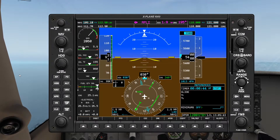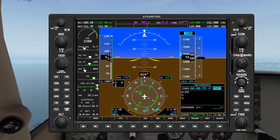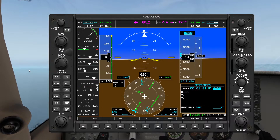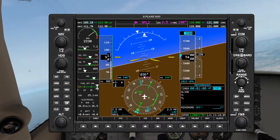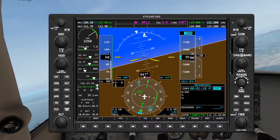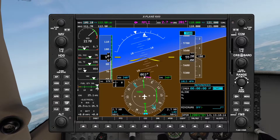So at 50 seconds I'm gonna rotate the heading bug over to heading 240, but to the right to indicate our direction of turn — like so, there it is, heading 240. And then at one minute, right now, we're gonna turn over to the right. Let's see if we can maintain our altitude and our airspeed as we make our turn.